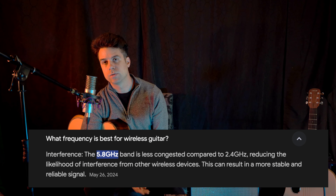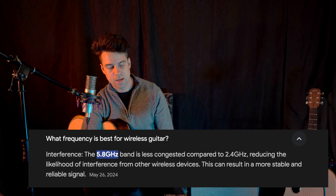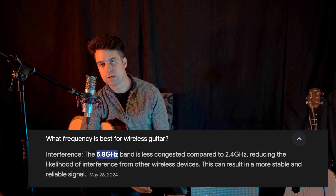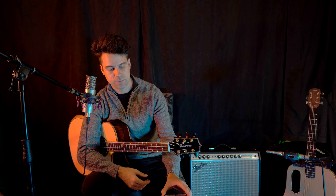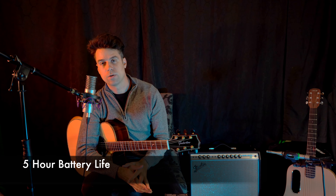I like that this wireless system comes with the 5.8 GHz true diversity wireless system because this actually allows you to combine different wireless systems, there's less interference, and you get the quality that you're looking for in terms of your wireless signal.